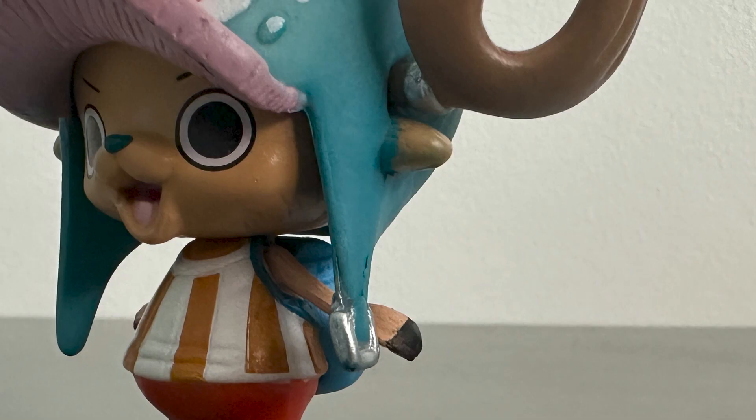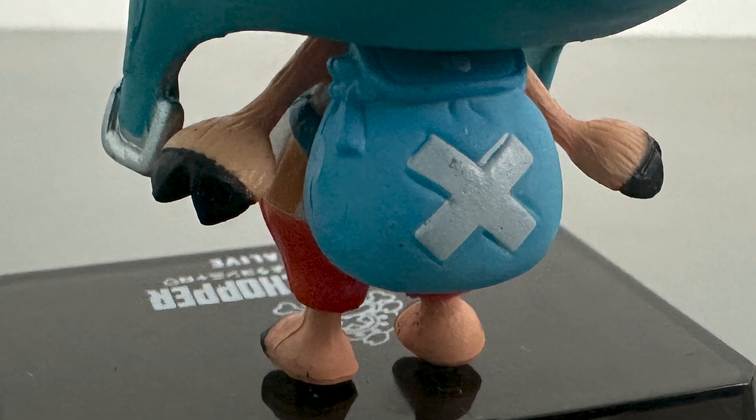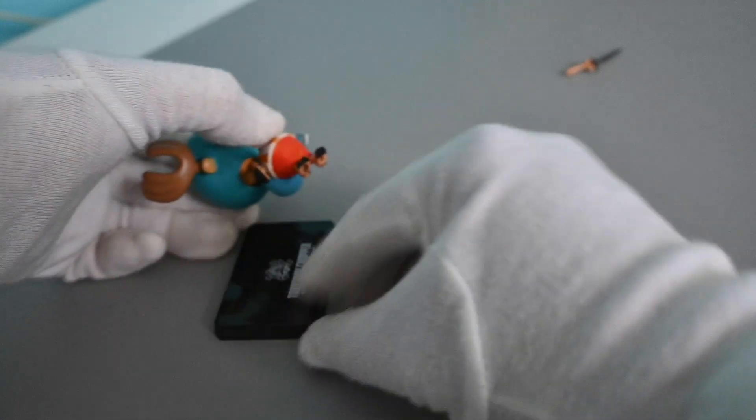The ears also have some excess paint. The mouth also has a messy paint. The sword has a different color. At the back, there is an unaligned paint. Tip from me: if small details look distorted or messy, it is probably a bootleg.